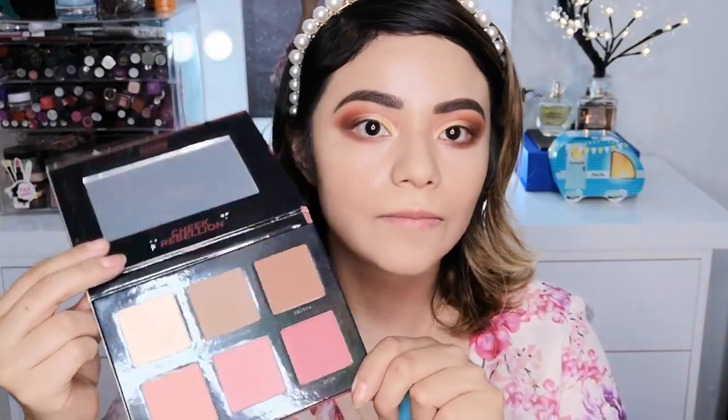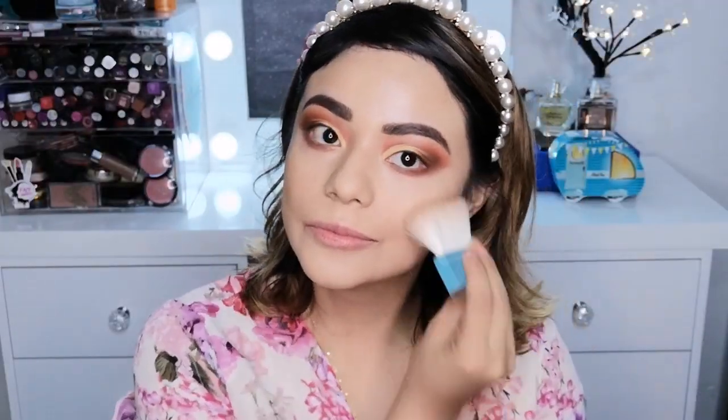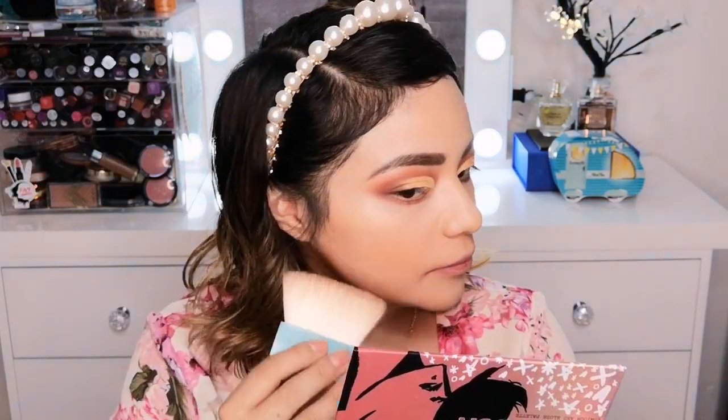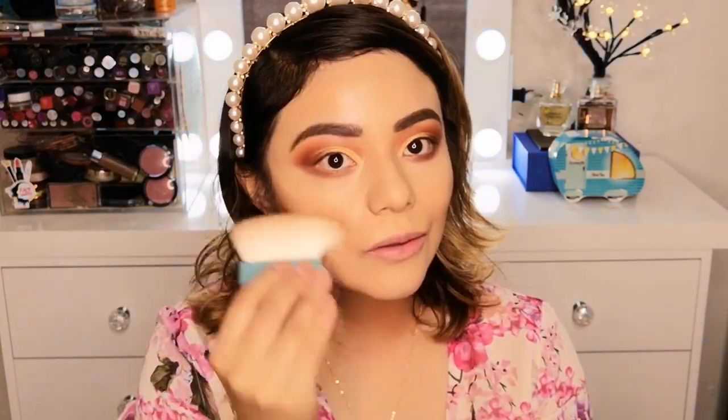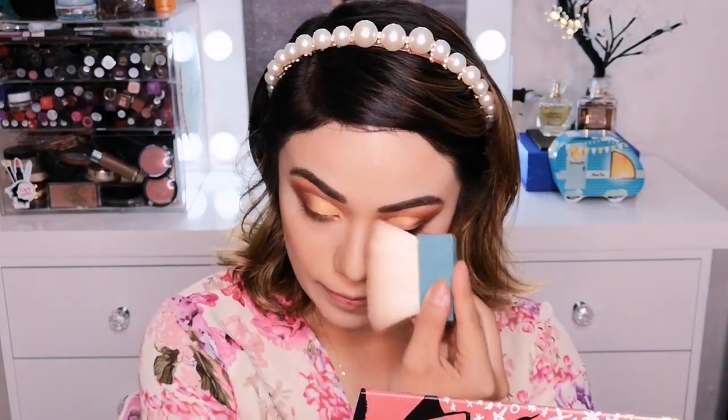Voy a limpiar el exceso de polvo. Como ustedes saben, mis chicas, yo tengo muchos perrijos, así es que por lo mismo voy a comenzar a grabarles la voz encima del video. Para hacer los contornos y aplicar el rubor voy a estar utilizando esta paleta de la marca Perplex. Está bien completa y bonita esta paleta — me encanta y se las recomiendo muchísimo.